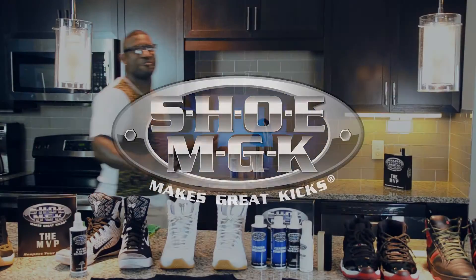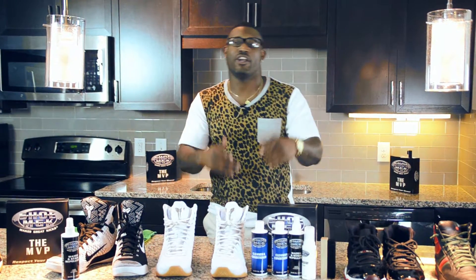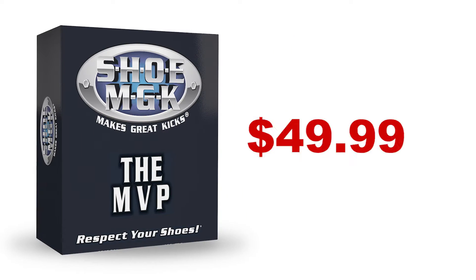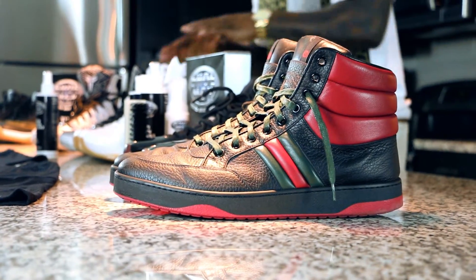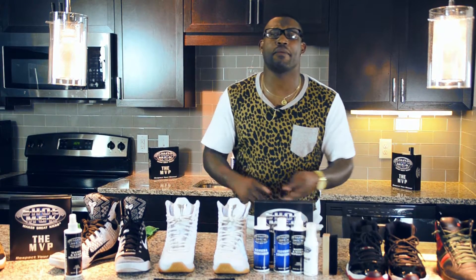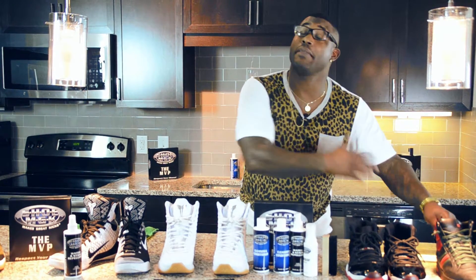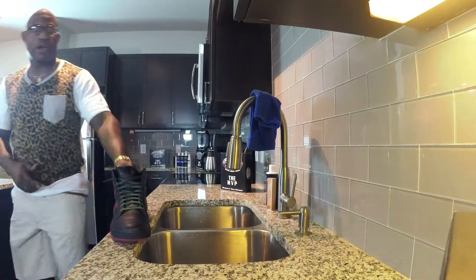Hey, what's up everybody, it's your boy C Nice from California. Right now I'm about to show you the Shoomgk MVP kit, made in Corona, California — the best country, USA. This cleaner works on any shoe, any material: leather, suede, nubuck, cloth, and vinyl. It removes grass stains, grease, grime, blood, red clay, red dye, and ink stains. This is what I use to keep my shoes fresh, so let me show you how it works.